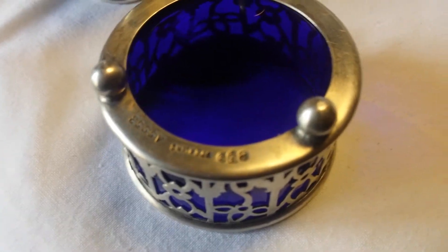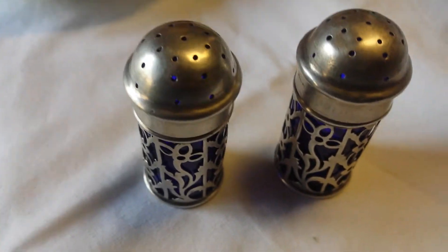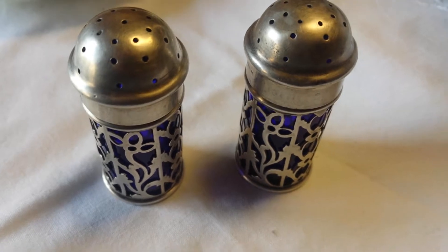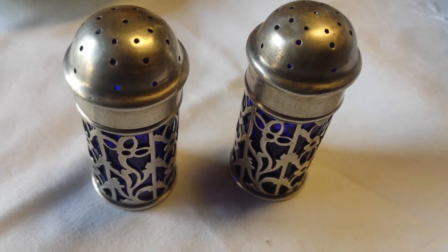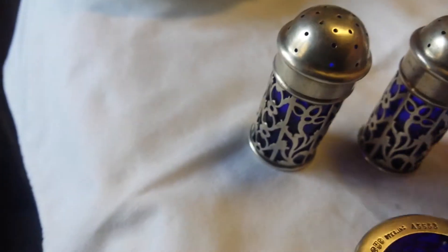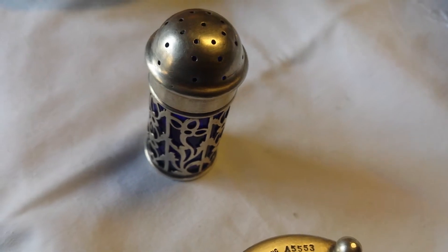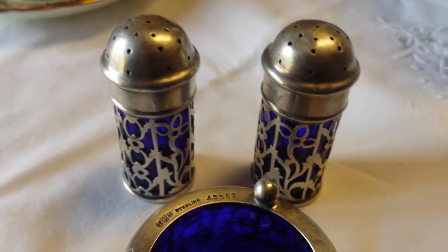What does the mark say? I'll try to read some of it with my glasses. It has the hallmarks, which you can use to figure out exactly the origins. Then it says 'sterling', and then it has pressed-in numbers: 85553. The matching salt and pepper is 8551, sterling, and then the hallmarks. They're the same, and this one is 85512. It's definitely a salt and pepper set.